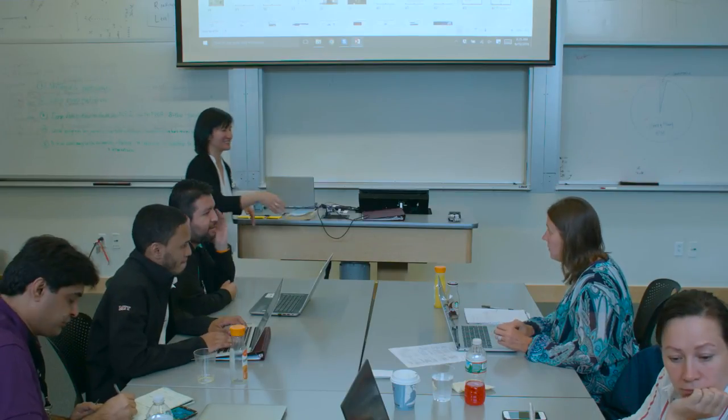So let's do some sharing. Do you want to start or do you not want to start? Does someone else want to start?